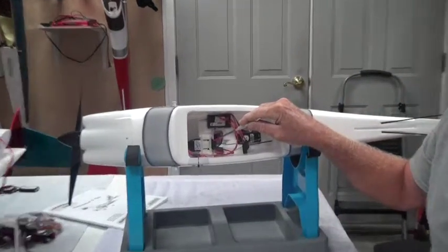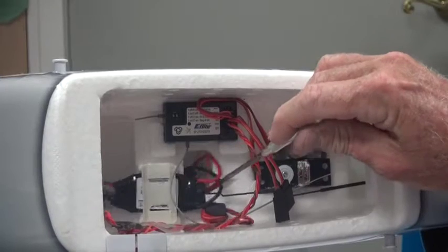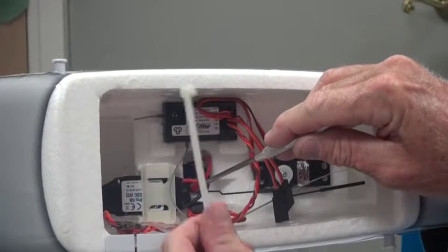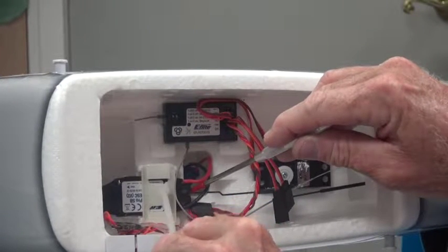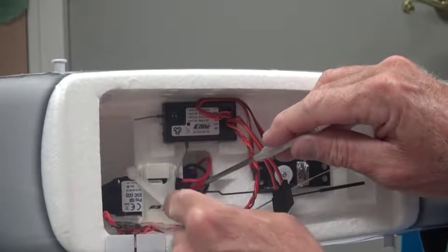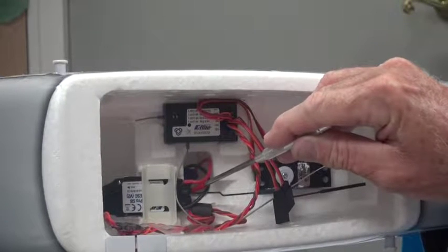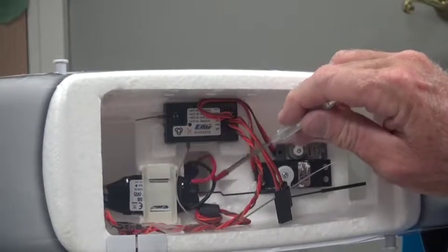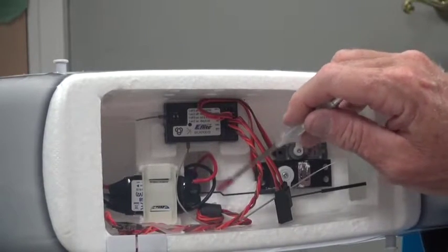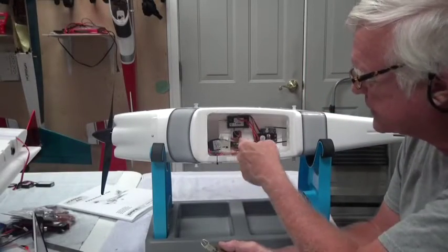I'm going to take a tie wrap — let me zoom in a little closer so you can see what I'm doing. This thing is moving back and forth too much, so I'm going to push it forward and tie it so it'll be held on the back and front by this plastic piece. That will allow this push rod to move freely to control the nose wheel steering.